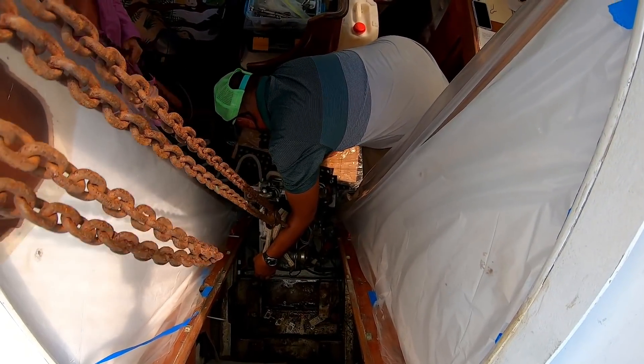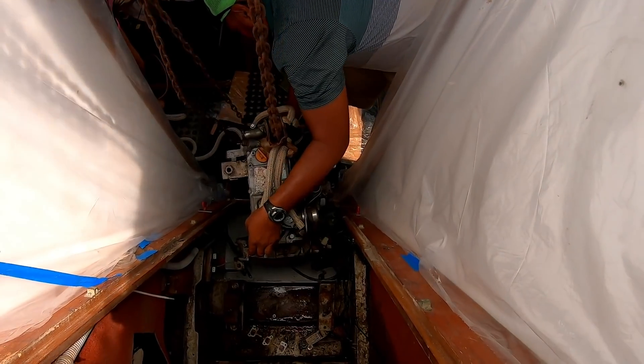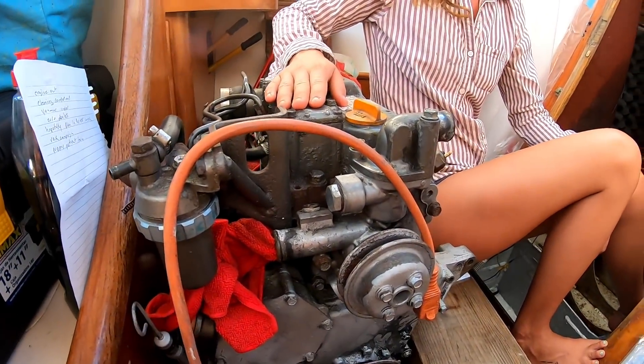Getting Janet moved forward took a bit of convincing. The rust alone from the engine mounts were holding her in place, and Ronnie had to use a bit of muscle to get her going. As you can see, Janet is no longer in the engine compartment.